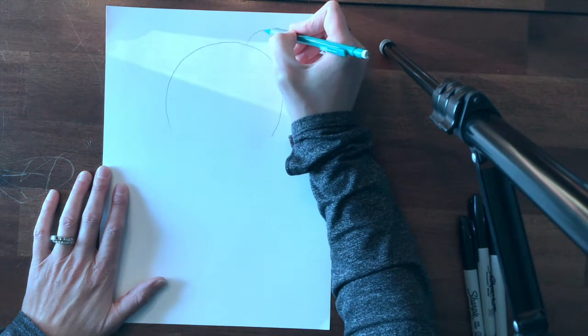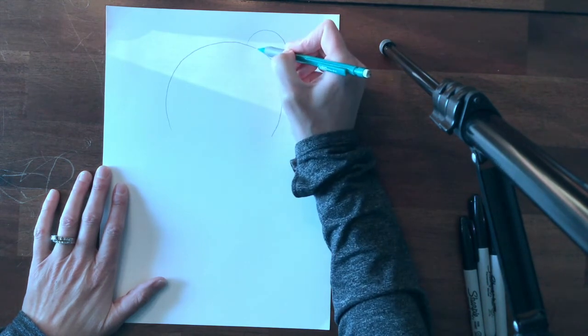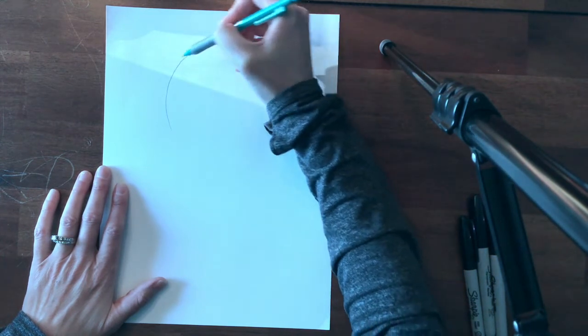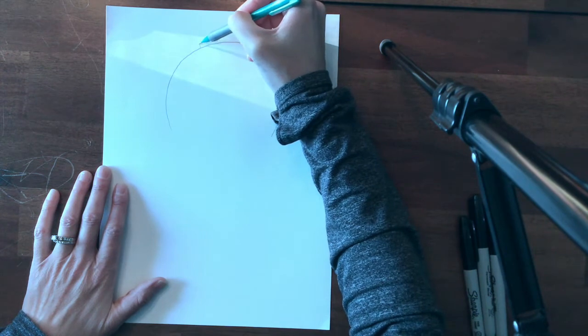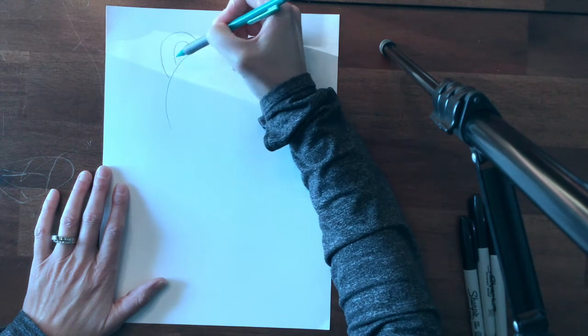Up here I am going to make that same shape again, and inside that I will make the same shape again, and over here I will do the same thing. So now I have my bear's ears.